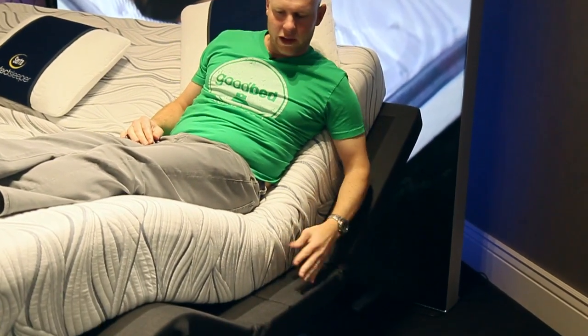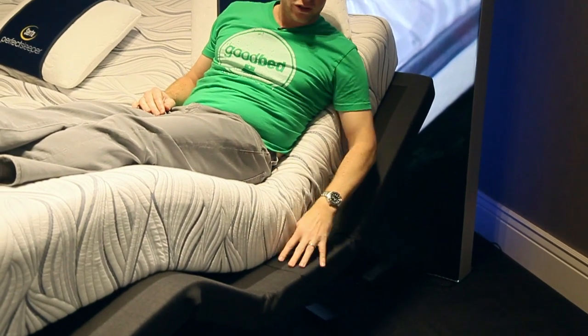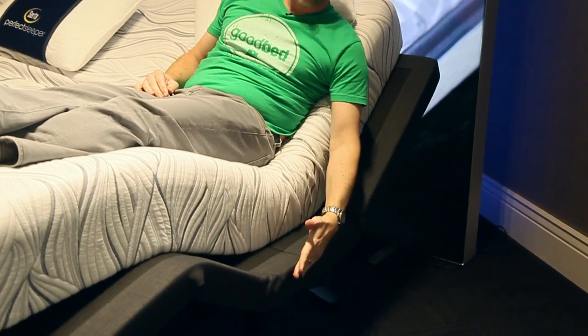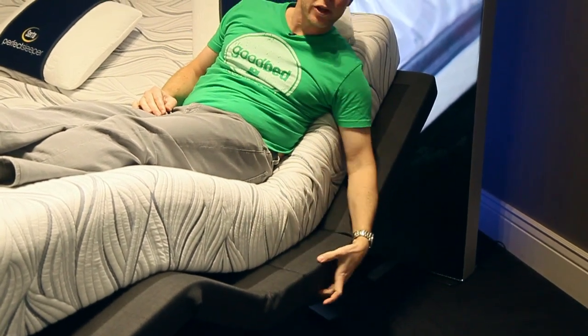Just to preface this: we've got the mattress pulled over a little bit so you can kind of see the base itself. In normal use, your mattress is going to go right up to the edge of this and all you're really going to see of your base is this profile here. But we thought you might be interested in actually seeing a little bit of the surface of the base, so that's why we have the mattress pulled over.